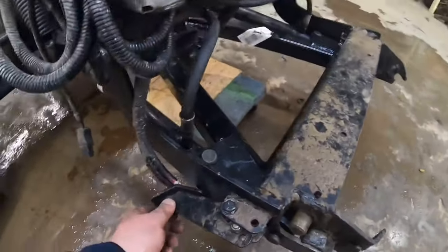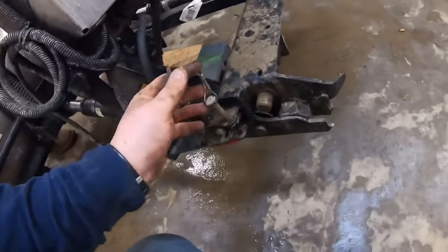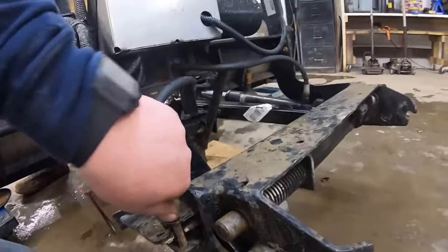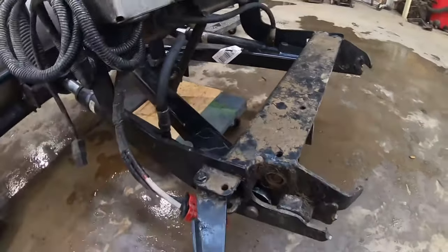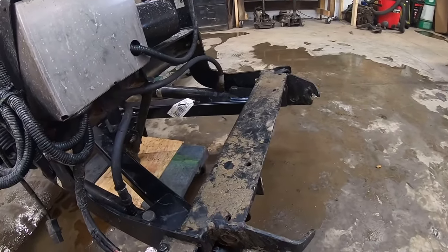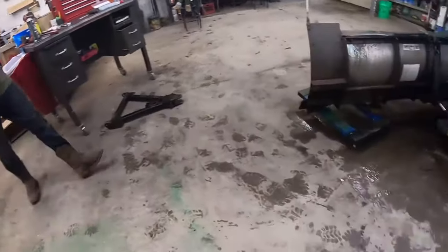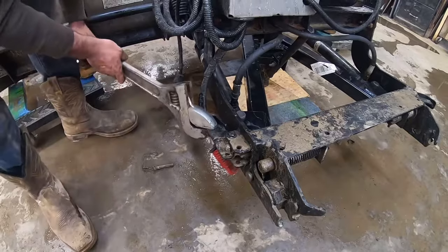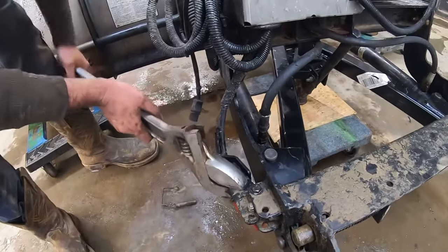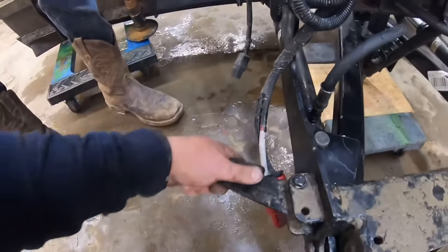We need to try to get this. So when it's locked, this pin will slide down through there. Well, this arm here is totally bent. Let's try to get a pipe. Pipe or a big pipe wrench? Pipe wrench might work too. Well if you leave it like this, you might as well just go like that. Let's see what that does. I was trying to get it — let go, let go. I made it worse.